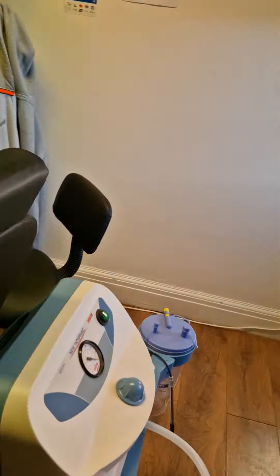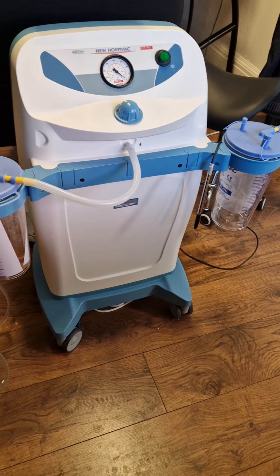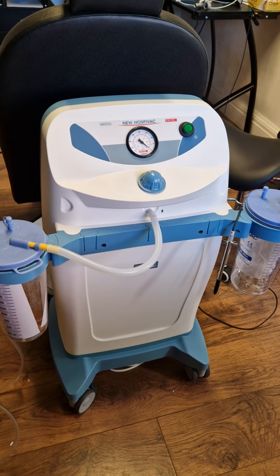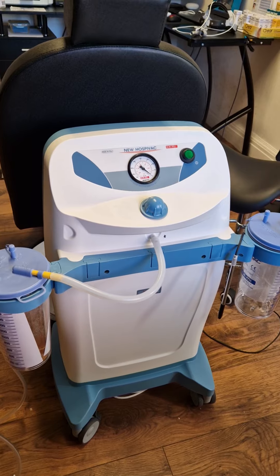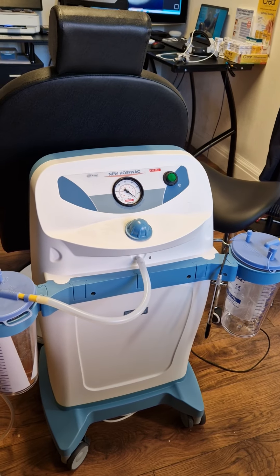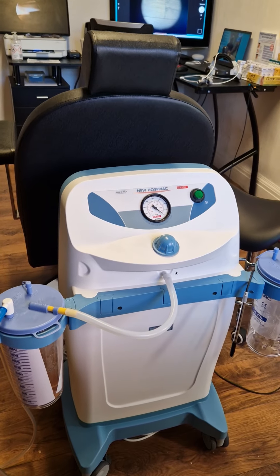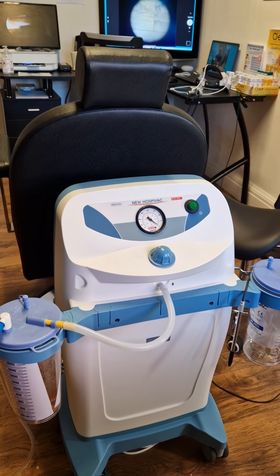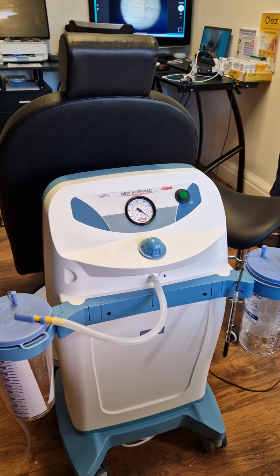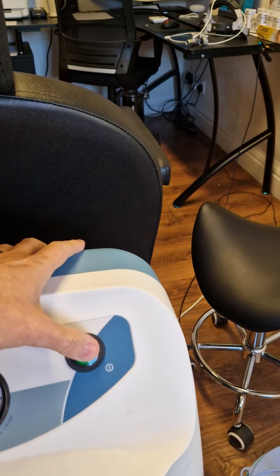This is the suction machine — this is called a Hospivac. You might not know this, but they're actually all used off-label, meaning they're not specifically designed for earwax removal. There isn't one that exists specifically for that purpose, so they use machines designed for other things — like aspirating body fluids during surgery or liposuction. Technically it's used off-label, which we explain to all patients.